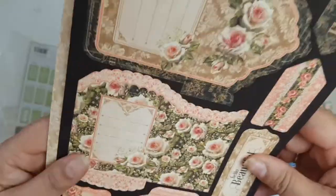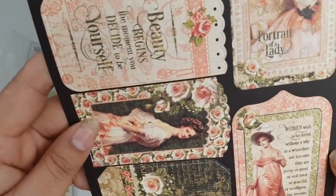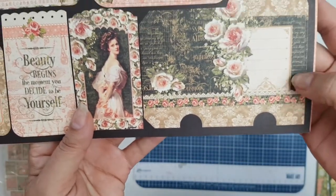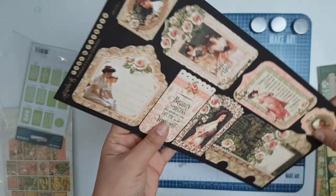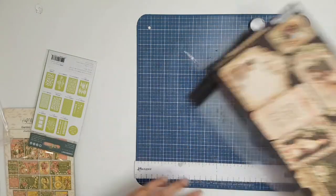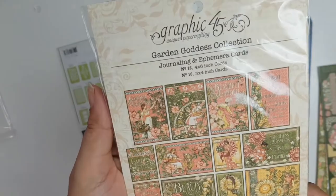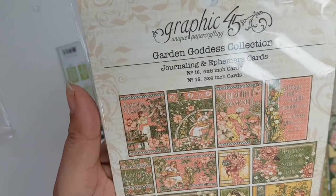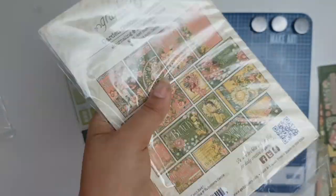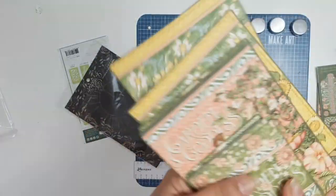Hello, beautiful — elegance, women — just look at that. I'm going to be having so much fun with this. I'll put that aside just to move this along quicker. And then there's the Garden Goddess collection — and these ones here are journaling and ephemera cards, and they are absolutely stunning.